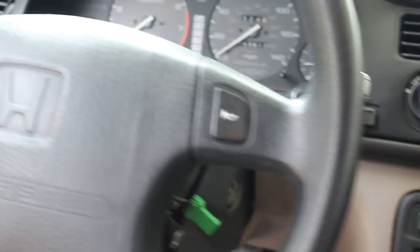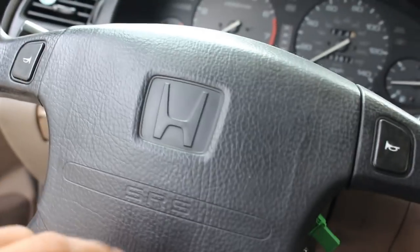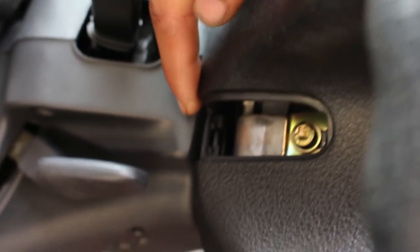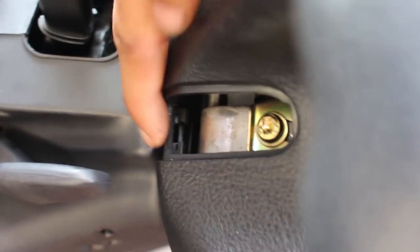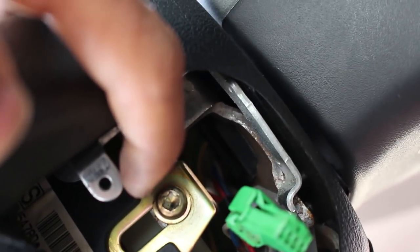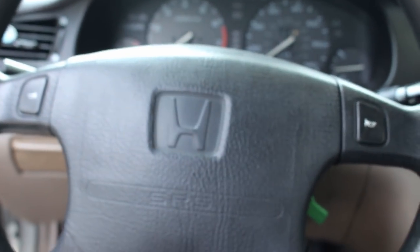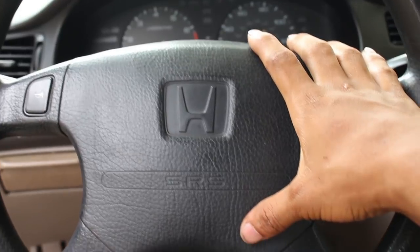Now we're going to remove the airbag, which is pretty simple. You just need that T30 Torx bit. Go over to the side of the steering wheel — there's a little plastic cover, just pop it off and you have access to the T30. Over where you removed the cruise control there's another T30 screw. Remove those two and the airbag will come right off.